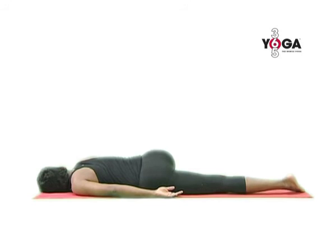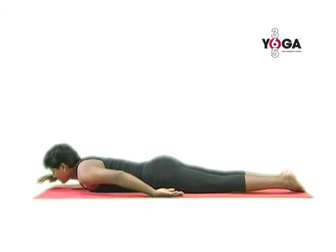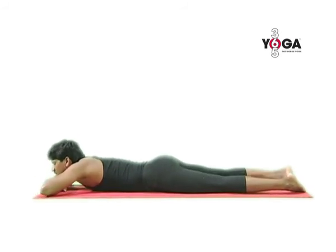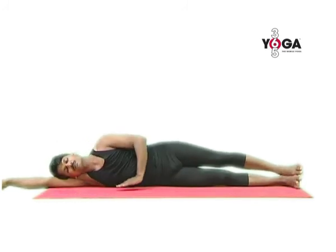Keep on adjusting your posture till you feel completely rested. Stay in the posture for as long as you please and then come back to the center. Roll onto your right side and come up to sitting.